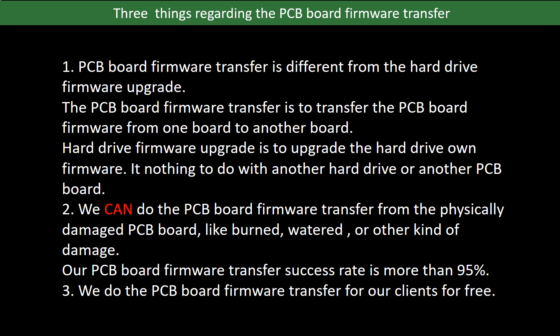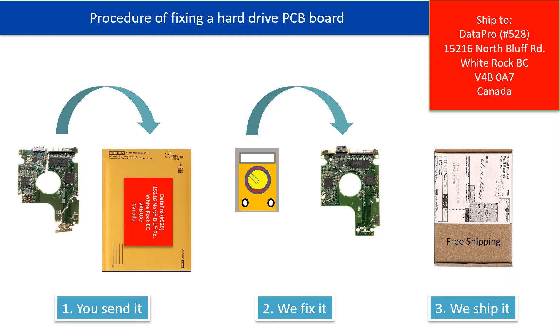Third, we do the PCB board firmware transfer for our clients for free. This picture illustrates the procedure of fixing a hard drive PCB board: first, the client sends in their PCB board; second, we fix the PCB board; third, we ship back the PCB board to the client.